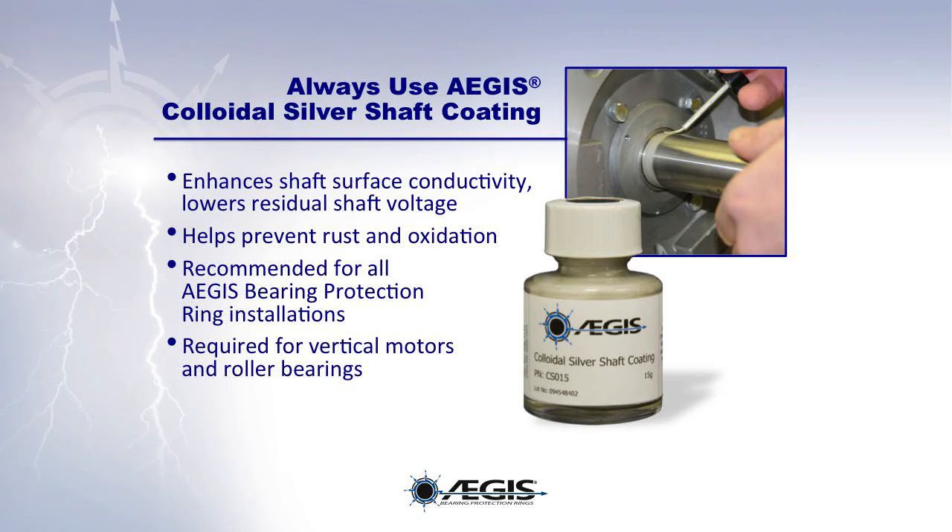Before installing an Aegis ring, proper shaft preparation is required to remove any paint or rust from the motor shaft. To prevent future oxidation and enhance conductivity, Aegis Colloidal Silver Shaft Coating should always be applied to the shaft where the Aegis microfibers come into contact with it. Recommended for all Aegis ring installations, the use of colloidal silver is especially important for vertical motors or motors with roller bearings.